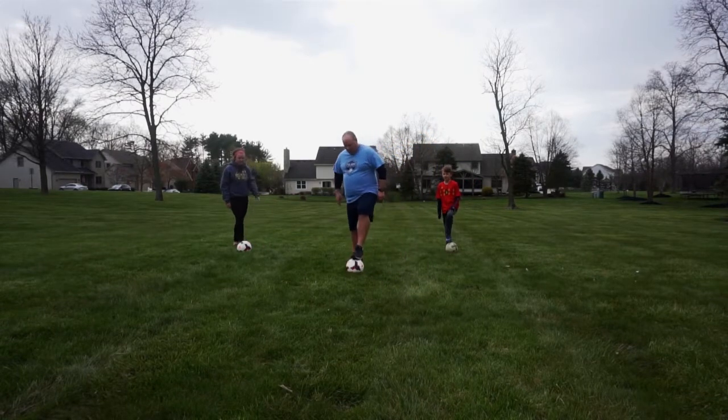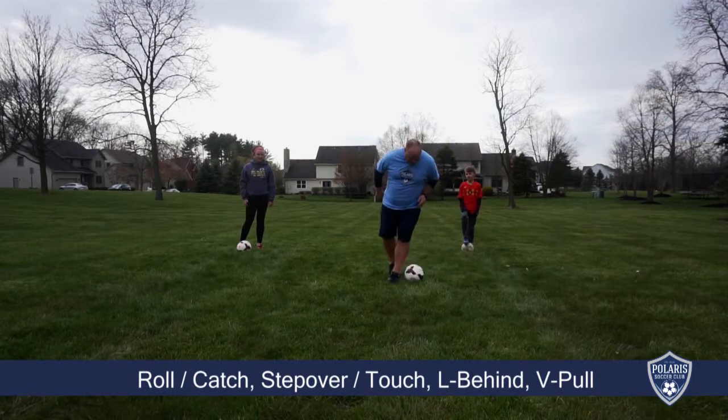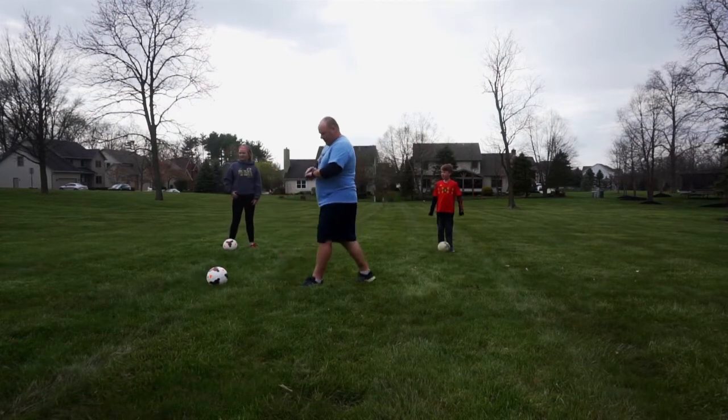Okay guys, we're going to go: roll, catch, step over, touch, L behind, V pull — as many times as we can in 30 seconds.